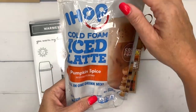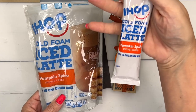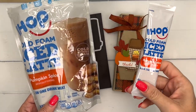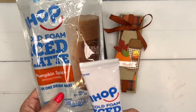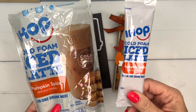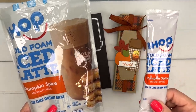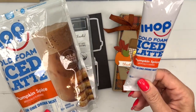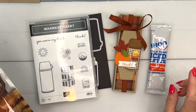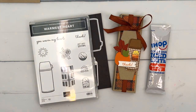I found these IHOP cold foam ice latte pumpkin spice packets — I was looking for the Starbucks Via lattes but couldn't find them. I'm not a coffee drinker, but most everybody I know is, and this would make a fun gift. My college daughter would love this. So we're going to make a little box to hold that and then make a cute little cluster on the front.